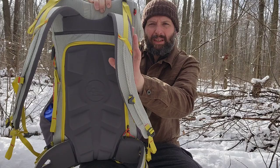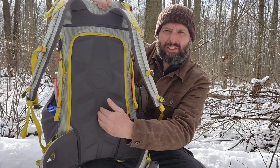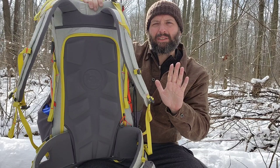This back panel is like a firm foam, almost like a mattress, and I don't have anything dead center. So my spine kind of free-floats in here. I've got padding where it presses on my lower back, which feels really good, and I've got vents on the sides that allow airflow to keep my back from getting sweaty.